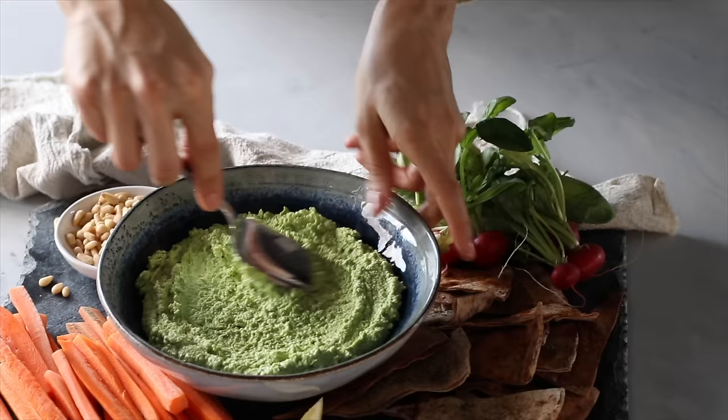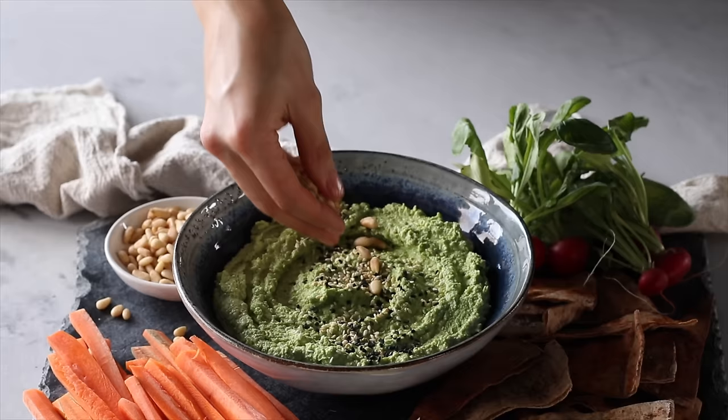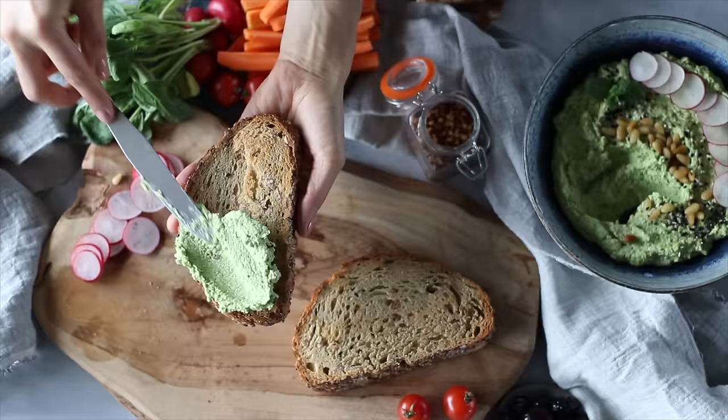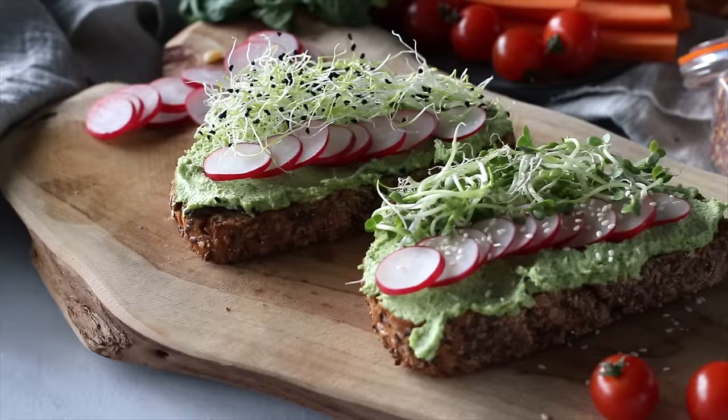To plate, top with roasted sesame seeds, black sesame seeds, pine nuts, sliced radishes, and some mint leaves. In addition to enjoying this one as a dip, you can also generously spread it onto some toasted bread, top it with sliced radishes, maybe some sprouts, and a little sprinkle of sesame seeds for presentation.